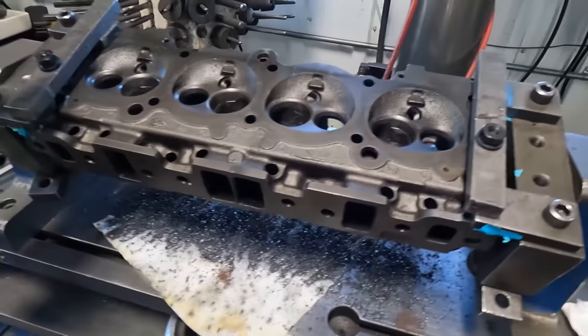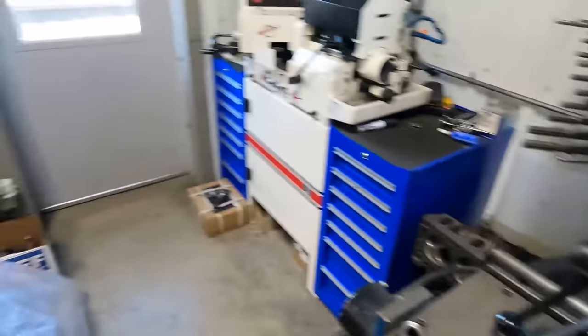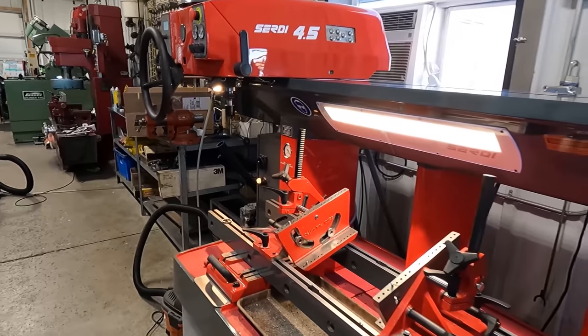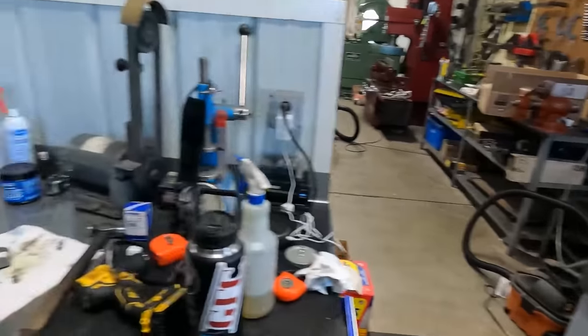With all the guides in, we're going to get this head up over here on the Serti. I'm going to use the Serti to cut the seat counterbore pockets and we'll get our new seats pressed in.